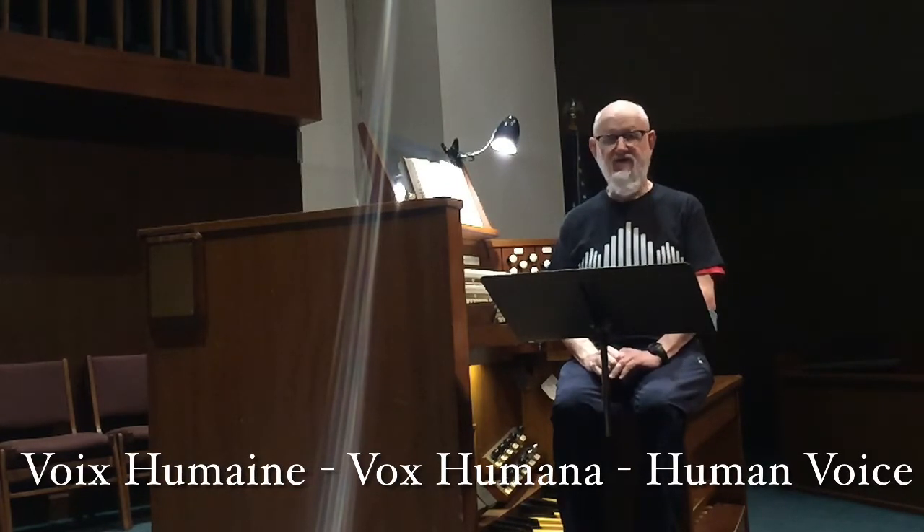The Voix Humaine, or Vox Humana, or human voice, is a reed stop — one of a group of reed stops known as regals. These are characterized by short resonators and unusual pipe shapes. Some German ones are shaped like funnels, apples, or thin cylindrical tubes. Because they have small resonators, the sound is pretty thin in comparison to trumpets, oboes, or crumhorns.